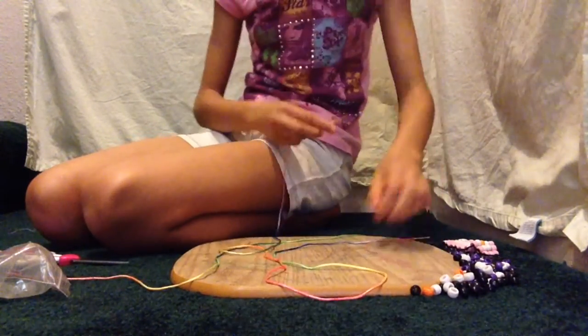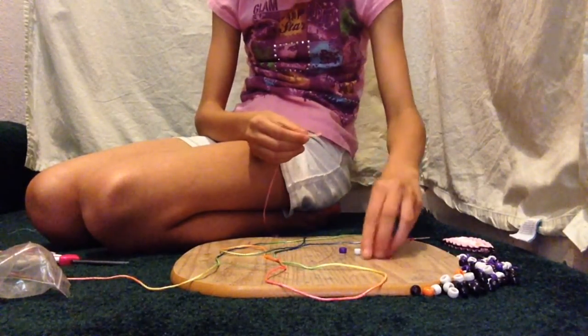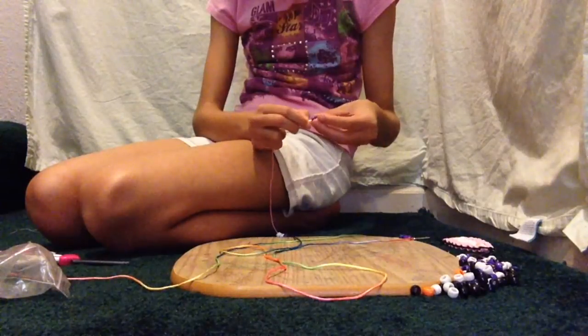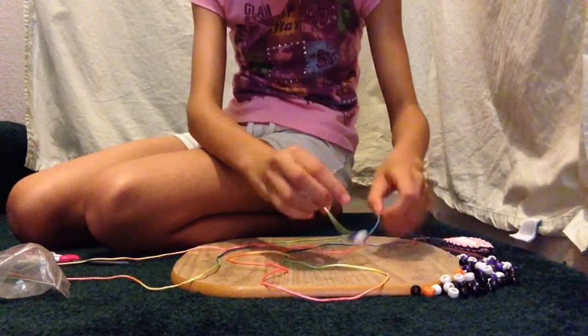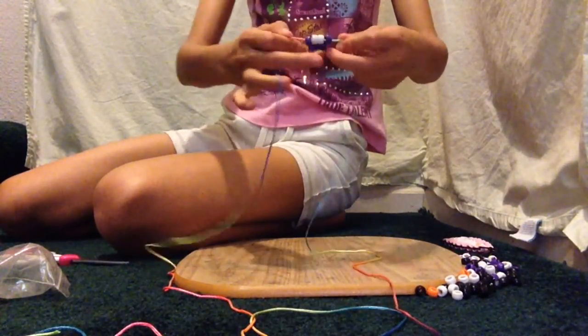Now take the string that hasn't had any beads on it and put on a purple bead, a white bead, another white bead, and then one purple bead. Then take the other string and put it through the opposite end of the beads and pull tightly. Then you have the second row of your penguin's head.